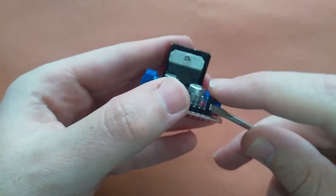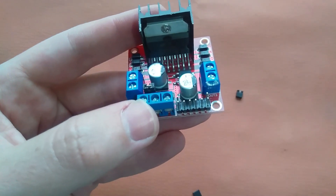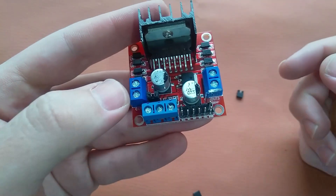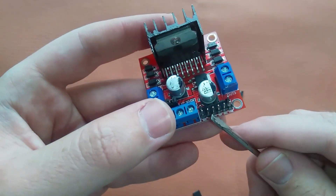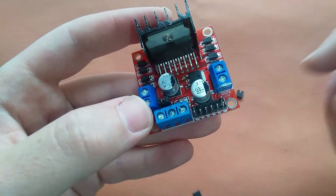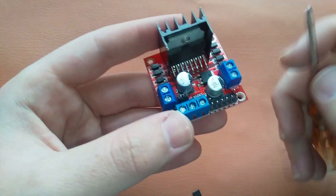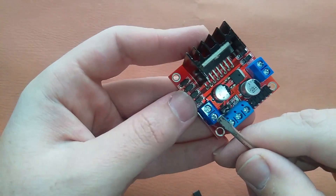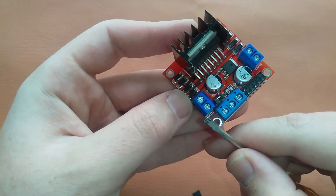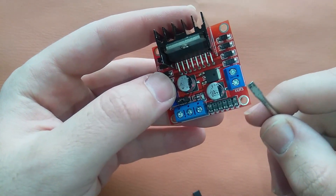Here we have two jumpers — let's remove them. These are the enable pins of this module. This is Enable A and this is Enable B. We will connect these pins to the PWM outputs of the Arduino. Enable A is for the motor on OUT1 and OUT2, and Enable B is for the motor on OUT3 and OUT4.